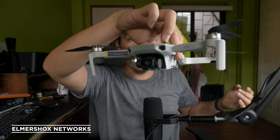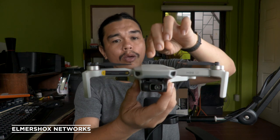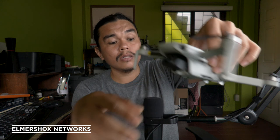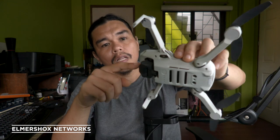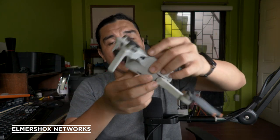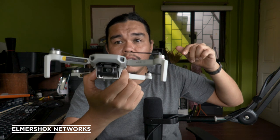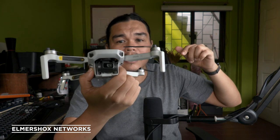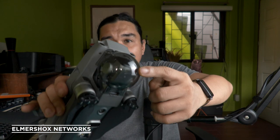The Mini SE weighs only 249 grams and it can handle some wind resistance. The material is plastic — more of a toy-grade material — and it's lighter than your mobile phone. That's the Mavic Mini SE.